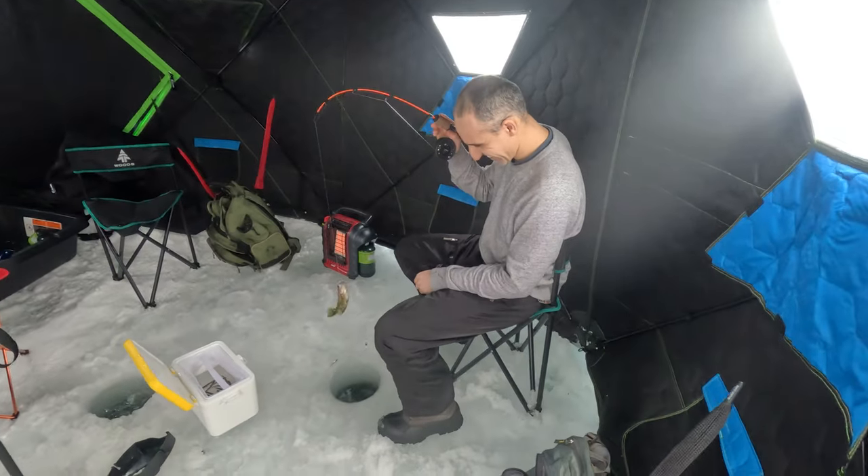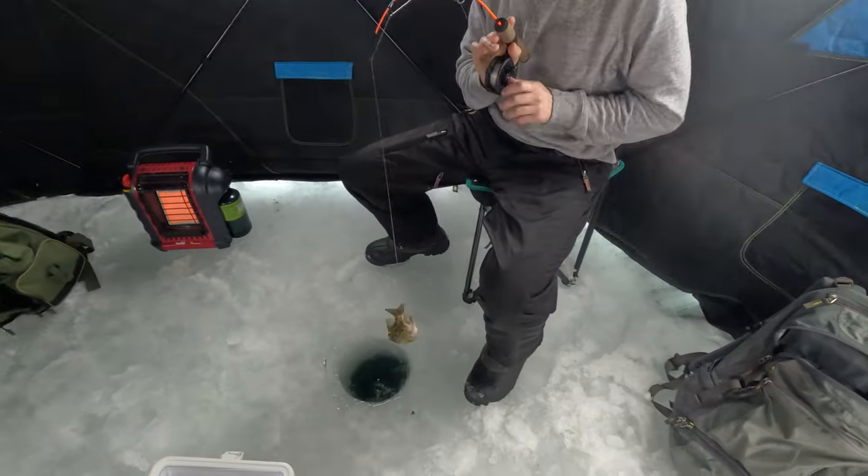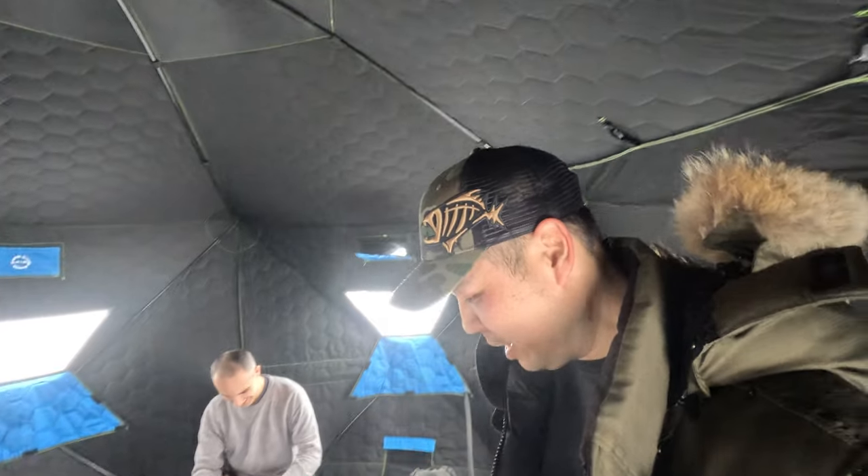Oh Lee, this guy caught something already. Rock bass? Yeah, rock bass. First cast. I haven't even done the intro yet and he's already caught a fish. It's a good sign.